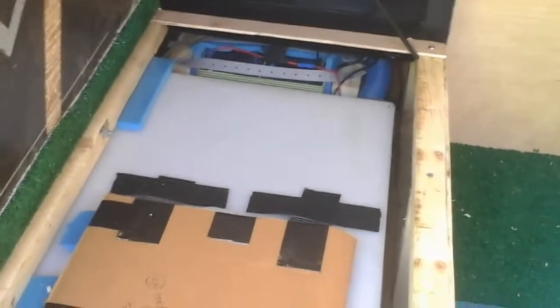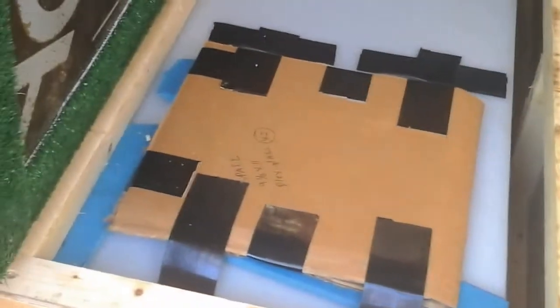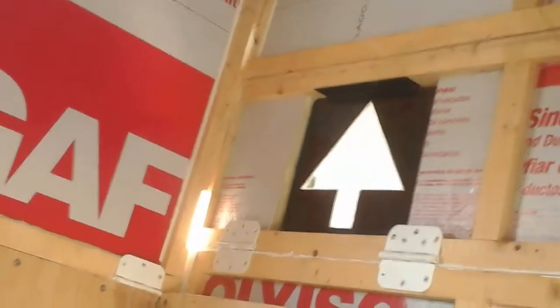This is where the water tank is — it's just a food-grade 16-gallon tank. That's the extra battery stash back there. These are just extra plexiglass pieces for my little windows up there, because I might break one — I'm clumsy.